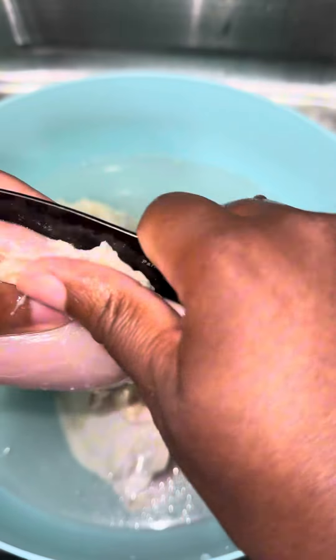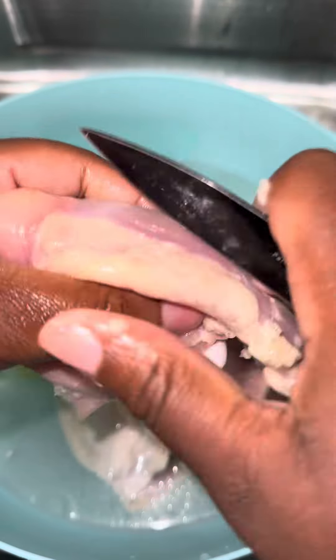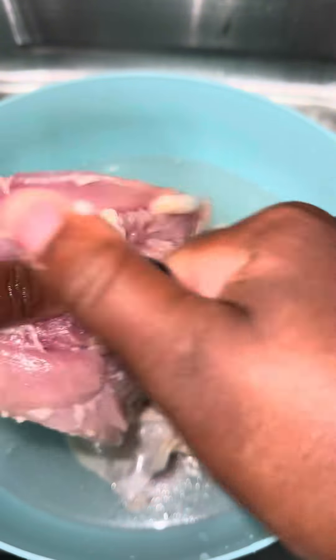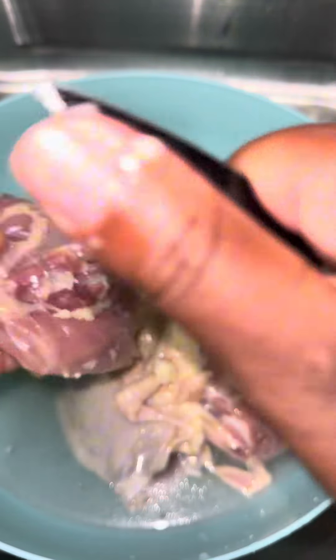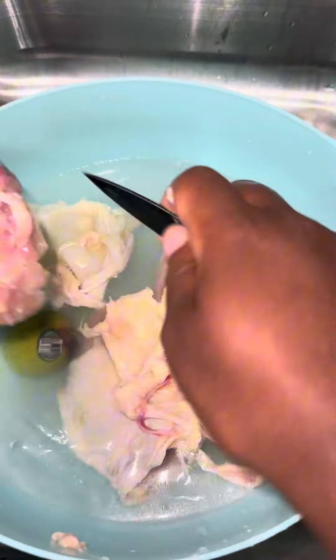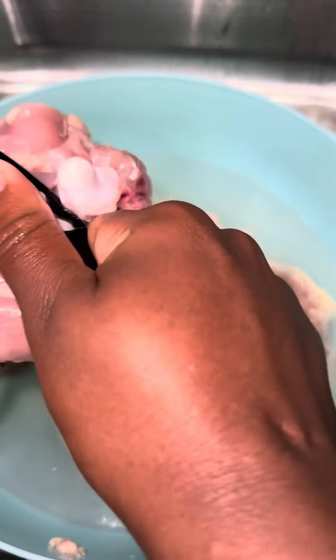I precisely remove the fat and any skin that I don't want to eat — any impurities, all of that stuff I don't want to eat, the gunk. Look at all of that fat on the chicken thighs. I thoroughly clean these chicken thighs.